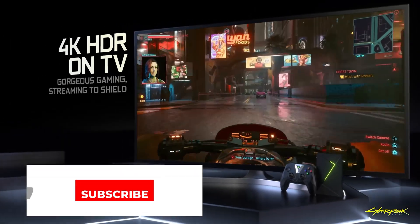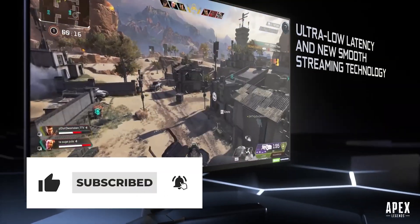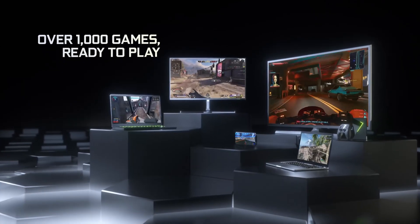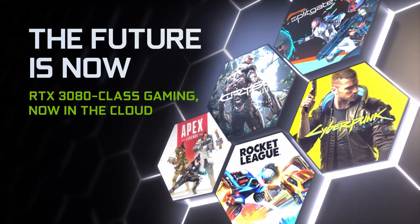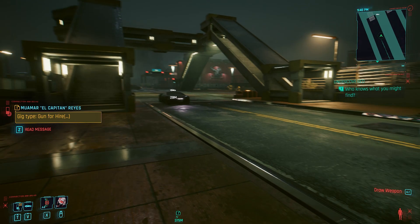If you enjoyed today's video or found it helpful at all, be sure to hit that like button as it really does help the channel out. If you want more content like this, subscribe and hit that notification bell as well. I hope you have a great day, thanks for watching. This has been The Virtual Cloud, giving you the latest and greatest on everything cloud gaming related, and until next time, I'll catch you in the clouds.